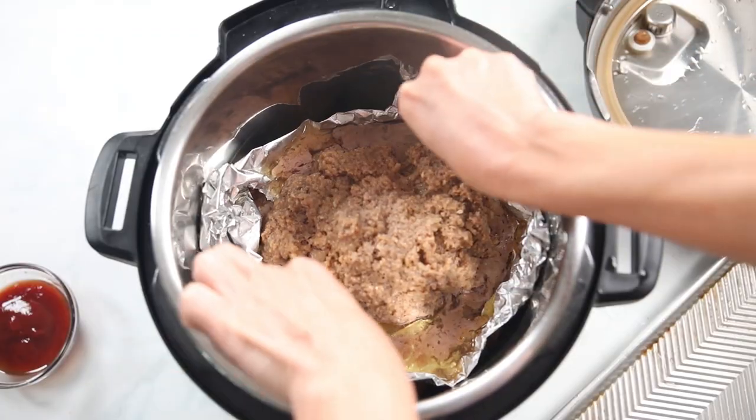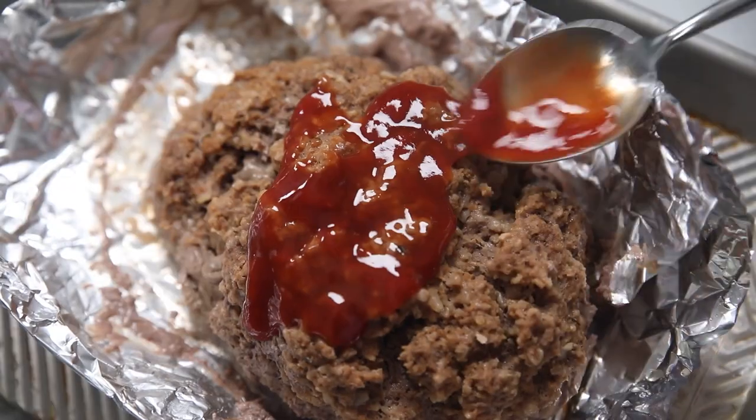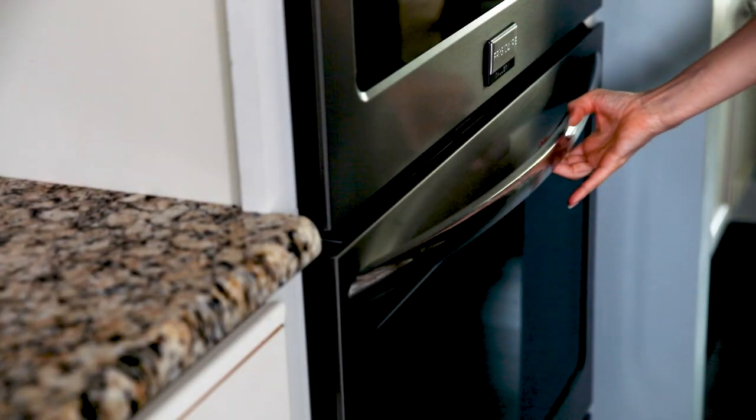If your meatloaf has some extra liquid that's formed around it, carefully remove and drain over a bowl. Place your meatloaf onto a sheet pan, top it with the glaze, and pop it in the oven for three to five minutes to broil.